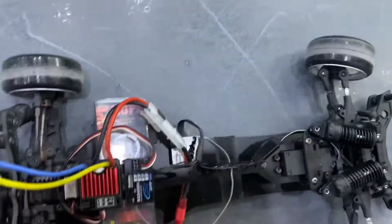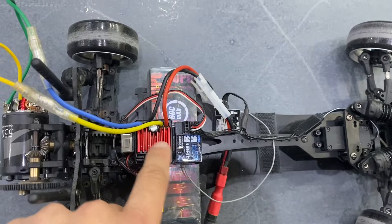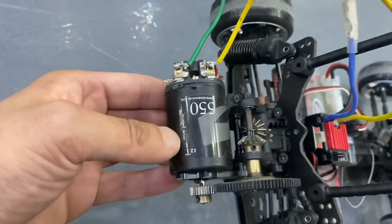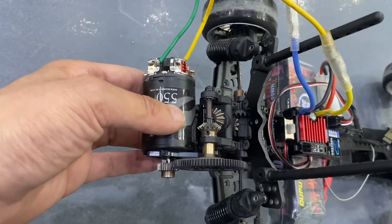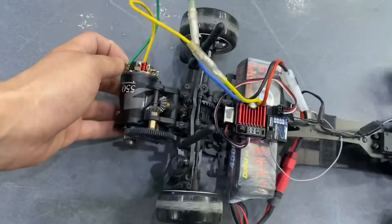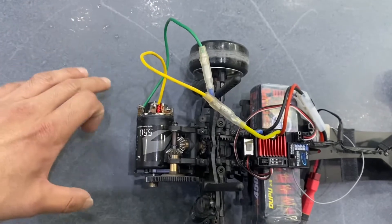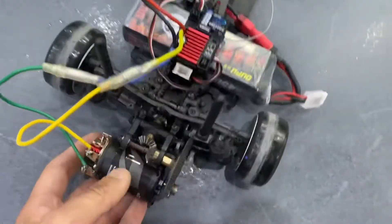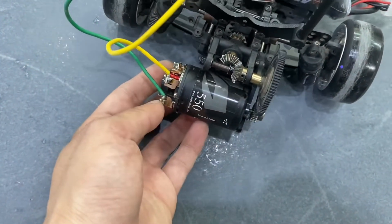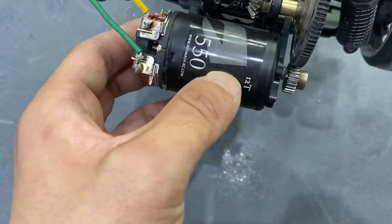I'm using the cheapest ESC you can find online — the cheapest ESC that can support a 3S battery. I'm using a brushed motor, and this model is not a typical 540 motor, because if you use a 3S battery on a normal 540 motor it will overheat very fast. This motor is specifically made for crawlers, and most crawlers today use 3S.